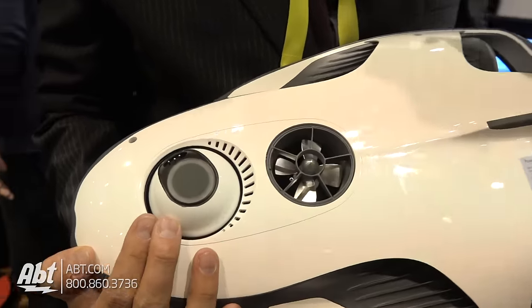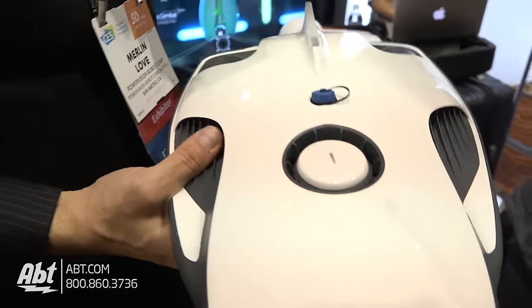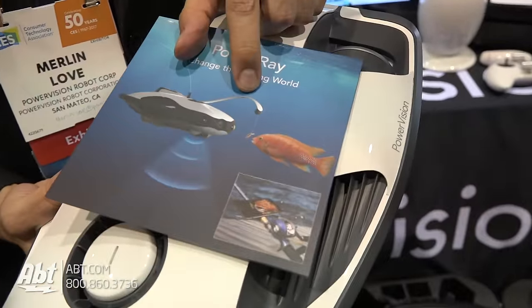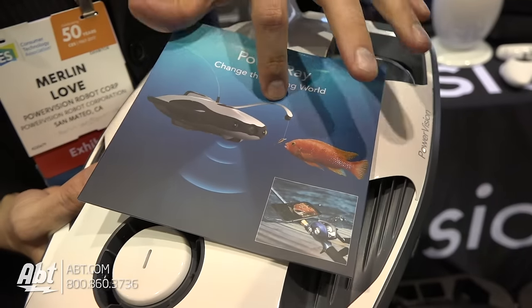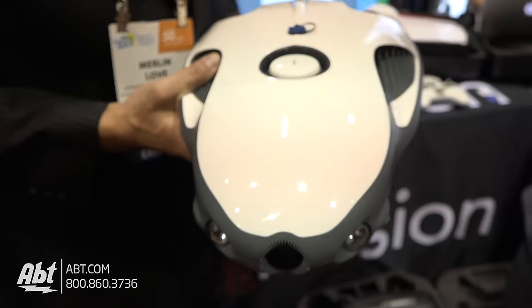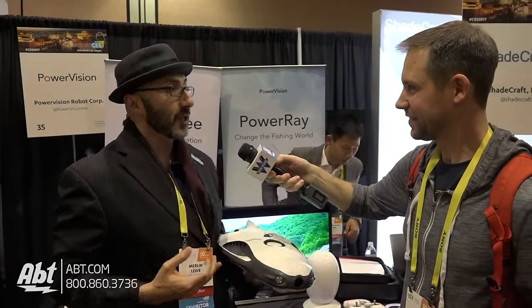The fish finder in conjunction with the drone itself and this little attachment right here gives you what we call a remote precision bait drop. You can attach your bait from your fishing pole to the top of the drone, drive the drone directly into the school of fish, watch in 4K as the fish come up and snatch the bait off your line, which then separates from the drone and allows you to reel it in with your fishing pole. It's like a cheat code for fishing.